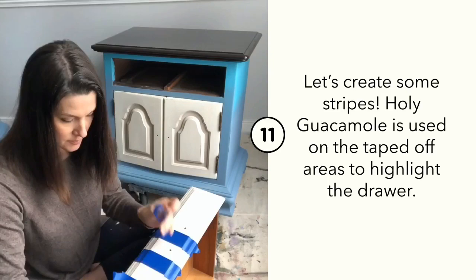Let's create some stripes. I used Holy Guacamole on the taped-off surface on the front of each drawer.